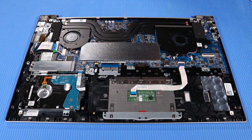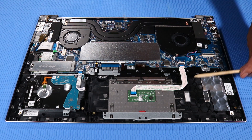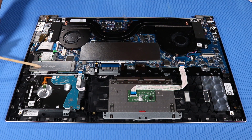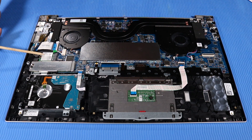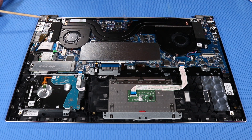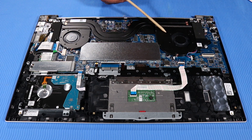Replacement. Put the top cover and keyboard face down. Install the following components on the new top cover: Touchpad board, Hard disk drive, M.2 solid state drive, Wireless LAN module, USB board, DC-in connector, Memory modules, Fans.